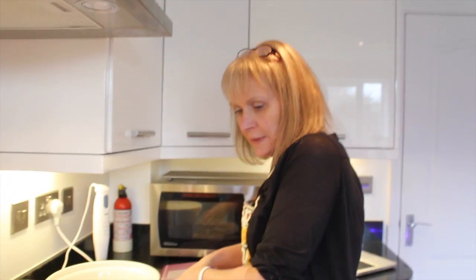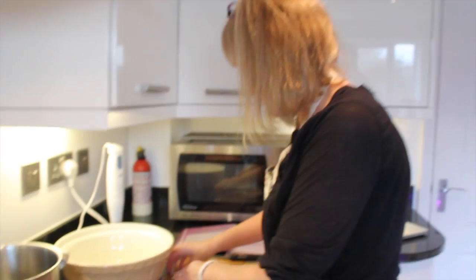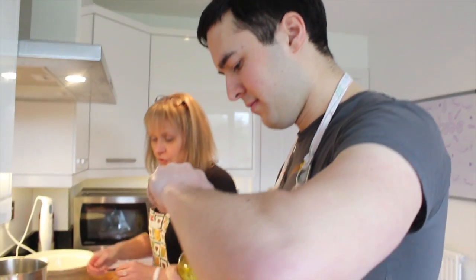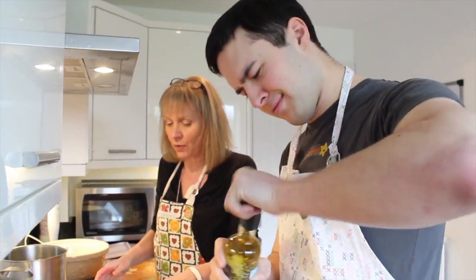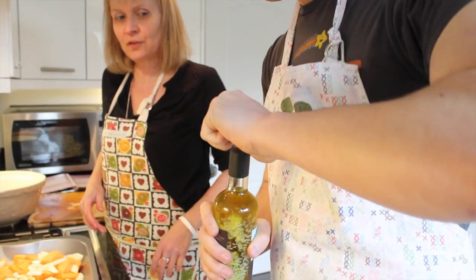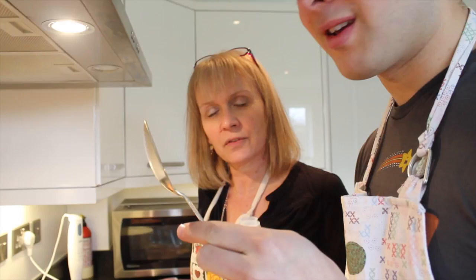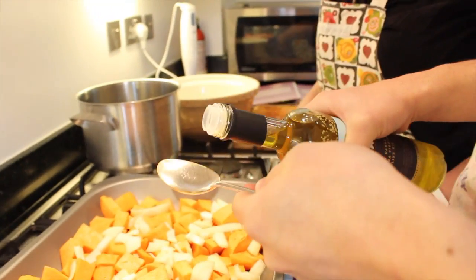Sprinkle your chopped onions over the top, then you need two tablespoonfuls of olive oil. Drizzle the olive oil all over your chopped sweet potatoes and onion. The recipe says two tablespoonfuls, but I always like to be a little bit generous with my olive oil.